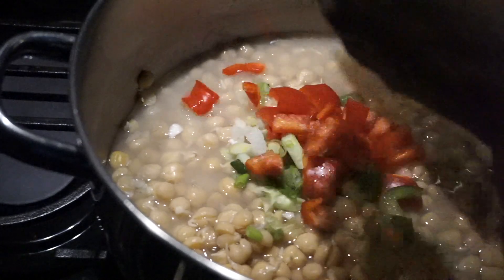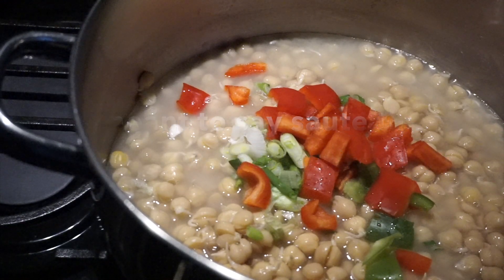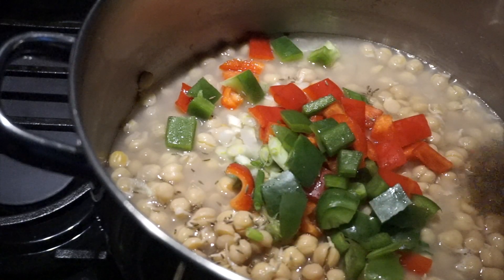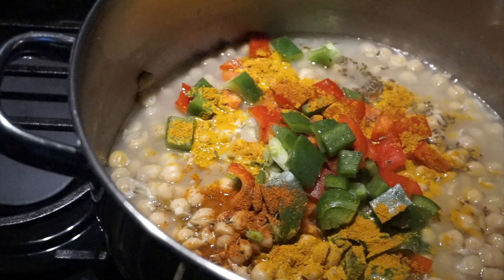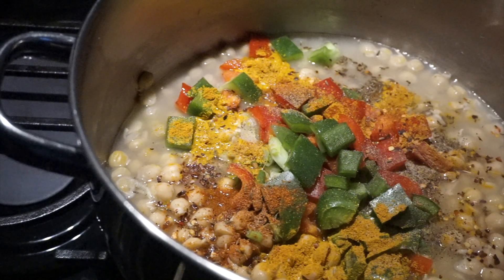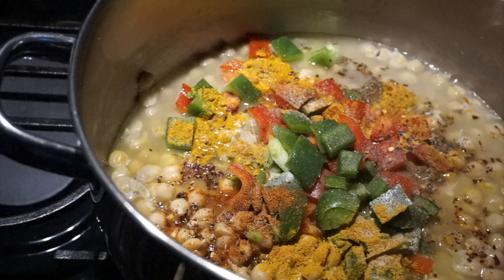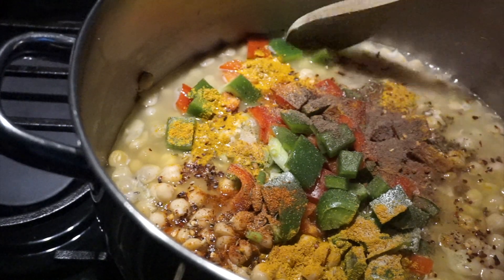I'm just going to dump everything in and let it simmer. Normally you would do the oil and simmer the veggies, but this is how I'm doing it. I'm adding cumin seeds, turmeric, cayenne, pepper flakes, black pepper, and salt. I'm adding salt because the beans are already cooked and soft. I'm also adding a bit of cinnamon powder and all-spice.